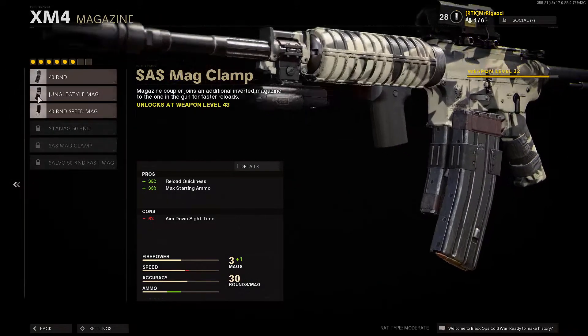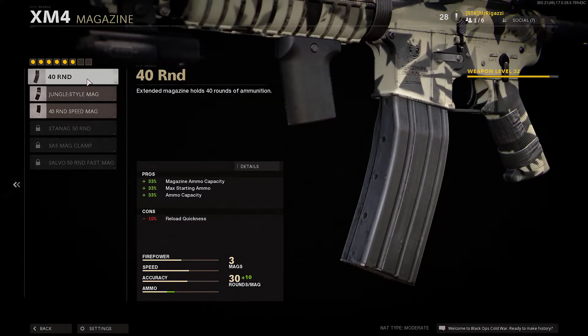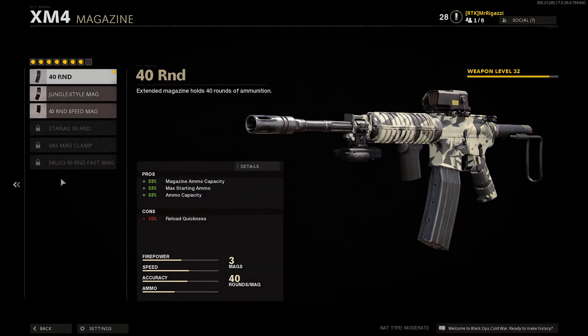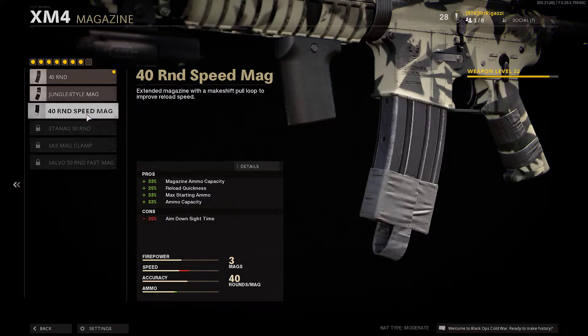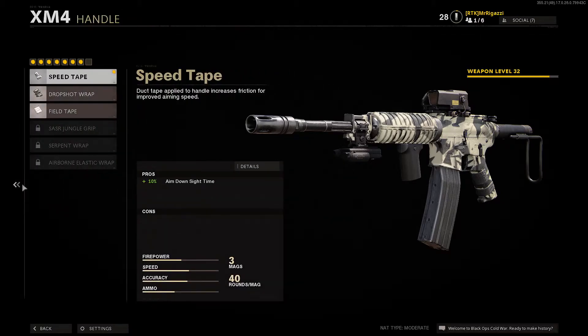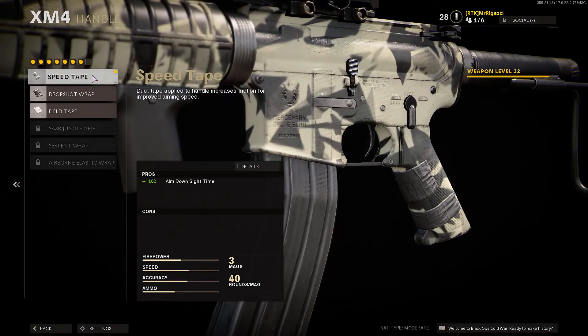For the magazine, I was running the 40 round. You can put the speed mag on there — it's a lot faster, it's kind of like dexterity. For the handling, we went with the speed tape, which is going to increase your aim down sight speed by 10%.